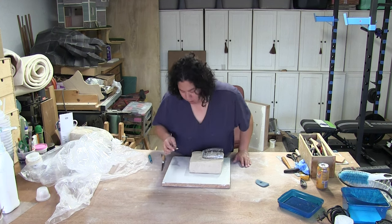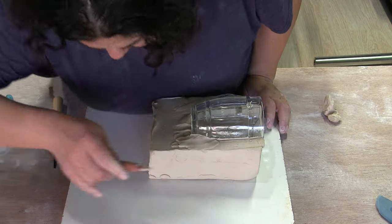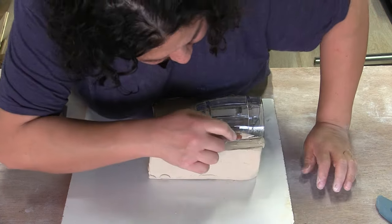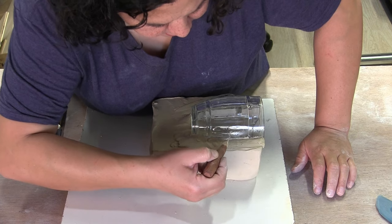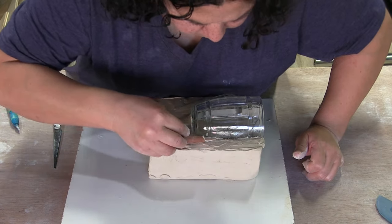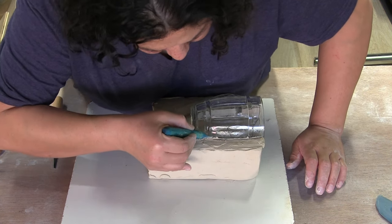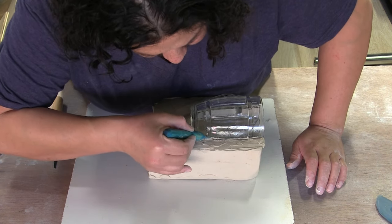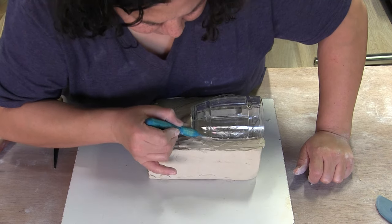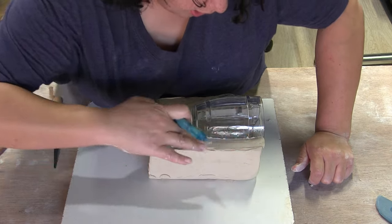Go check out that tool video, y'all. There's only going to be so much I can do backwards here — I'm going to have to at some point stop working on camera so I can flip it around and actually see what I'm doing. But this tool I just made gets me a decent smooth. I also made one by cutting up one of my rubber ribs. Go make your own — go check out that video.